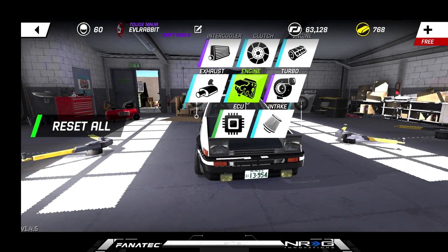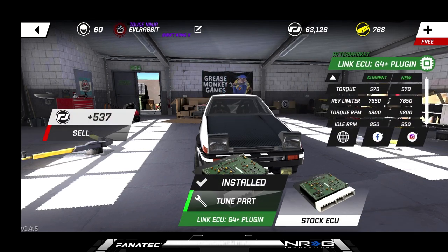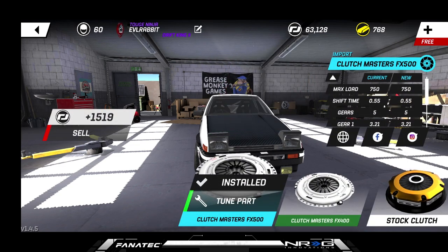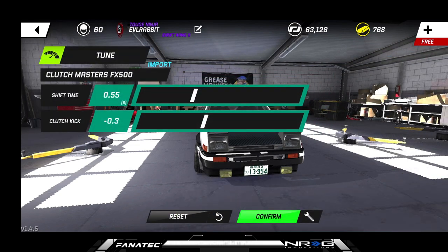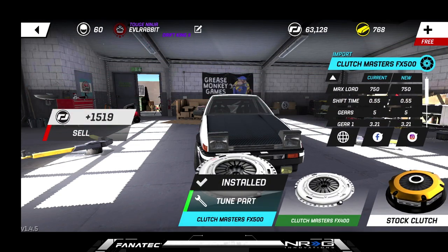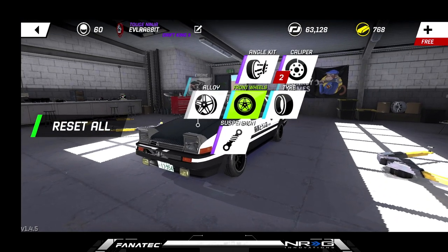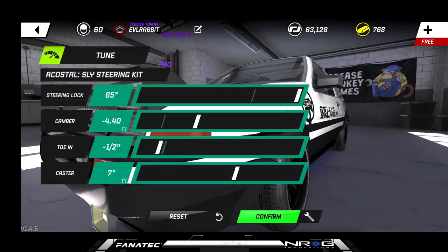We're rocking our ECU — we don't have the upgraded ECUs yet, still trying to get some more parts for this car. As for clutch, we are at shift time and clutch kick, which we don't really mess with too much. The nitty gritty of what we're rocking here today: a pro angle kit.